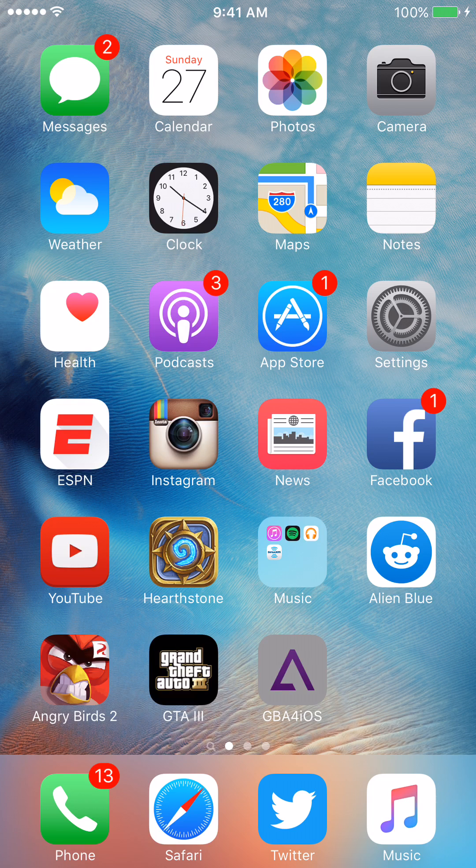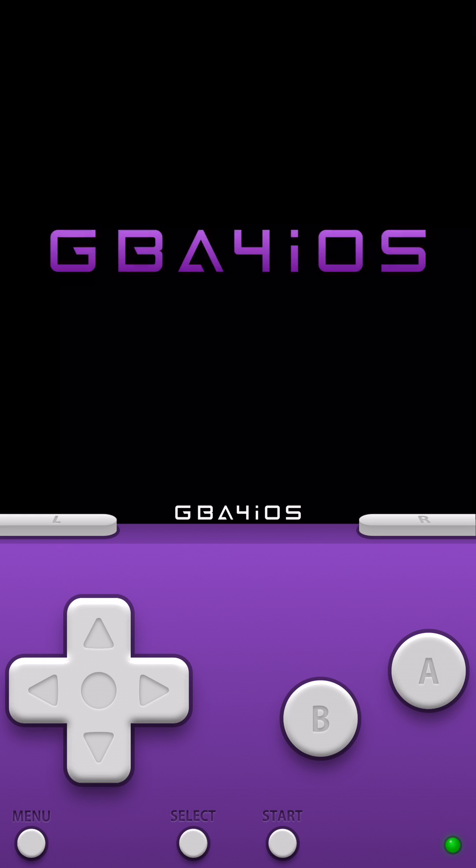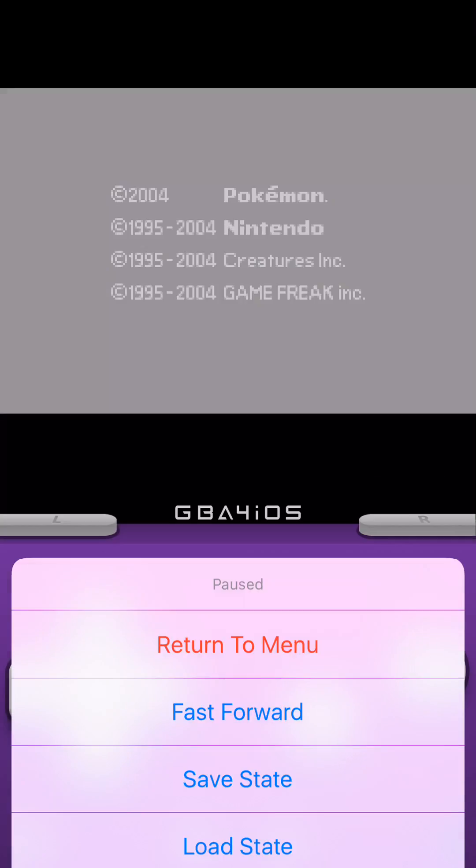Go ahead and open up the app — GBA for iOS. You can see I've got a bunch of ROMs I downloaded. I was playing one of them — Pokemon Leaf Green, which is nice. The other ones I don't think I touched yet, I just decided to download some stuff.